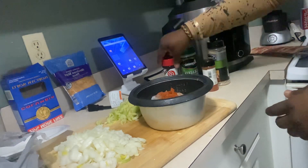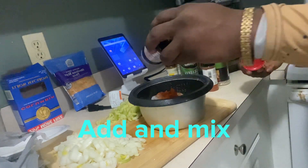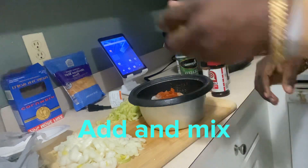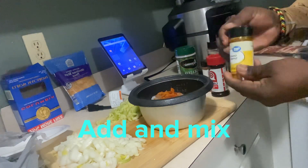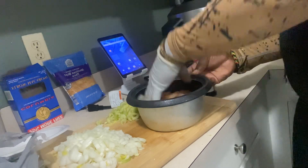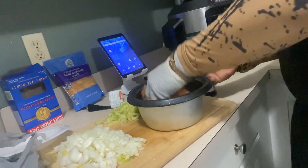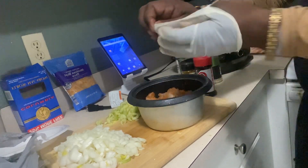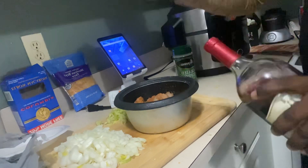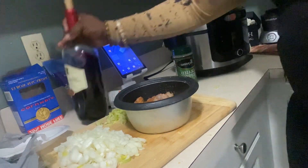Pretty good, there we go — that's that seasoning. Add a mix up, yeah, turmeric. Put your hands in it — make sure you wear some gloves — mix it up real good. Add some wine to it, just a little bit. Not that much, gotta drink something.